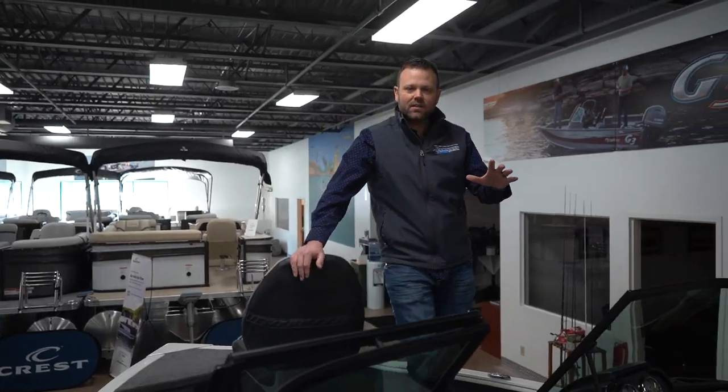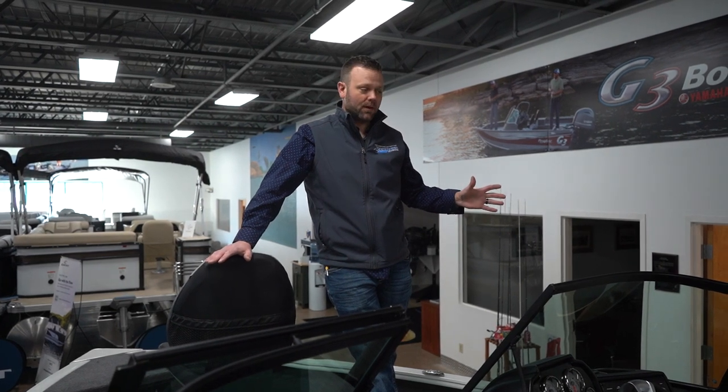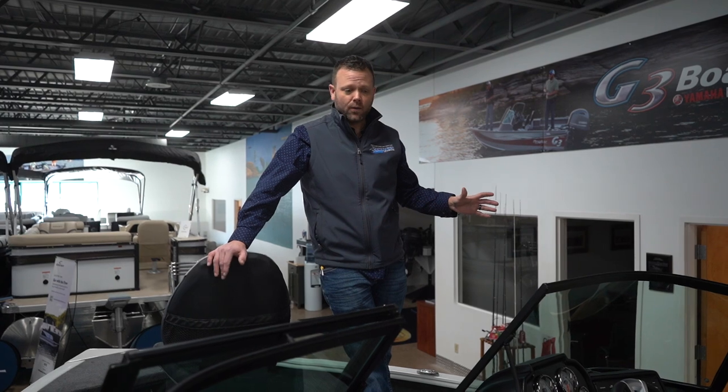Just some stats on this boat: with this motor it's going to run in the mid-50s, depending on your load. It's got a 40 gallon fuel tank, so you're good for a couple days on the water easily, depending on where you're going.